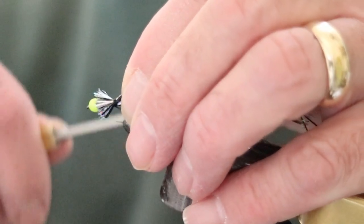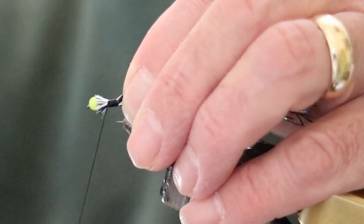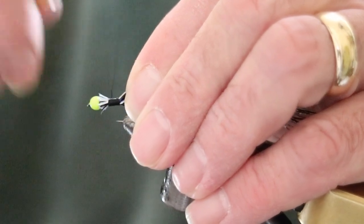I'm going to tie this in, and as I'm tying it in, I gently pull on the material so the end of it is just behind the bead.